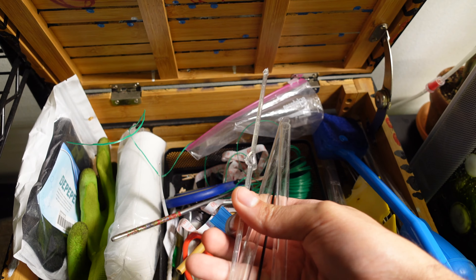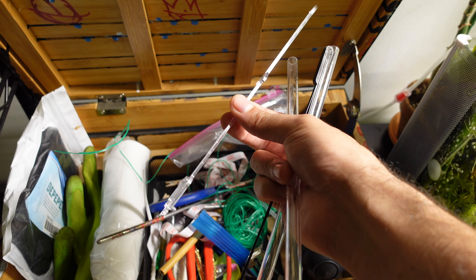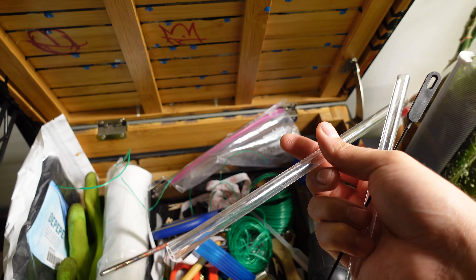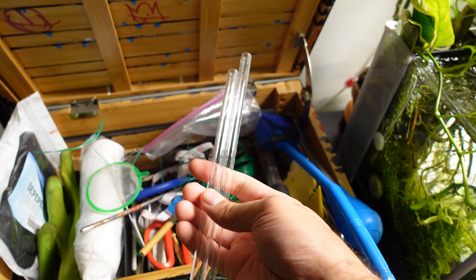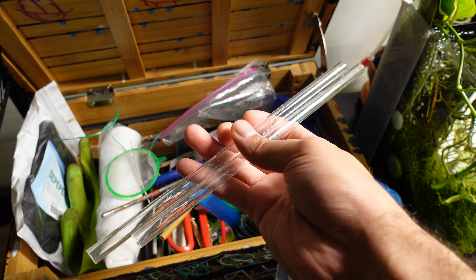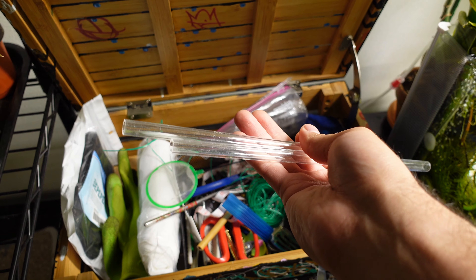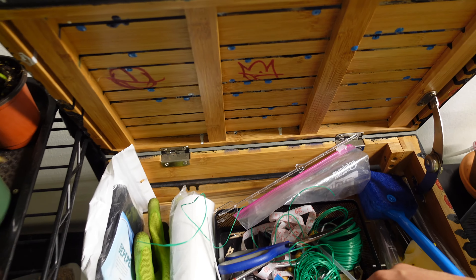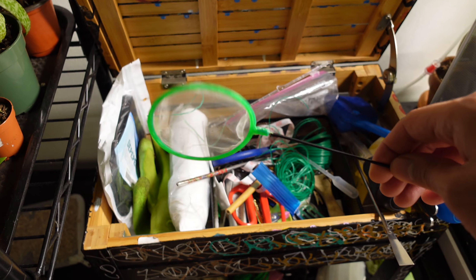The last stuff I have in this section: I have a little stand-up thing, and then these two straws came with the aquarium set. I'm not exactly sure what they're used for, but they came with the aquarium set so I still have them. And then I just have a little net for fish.